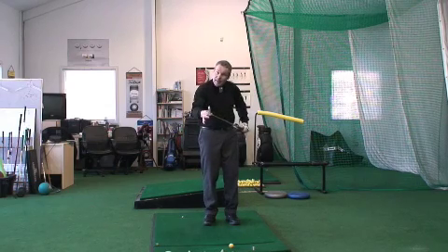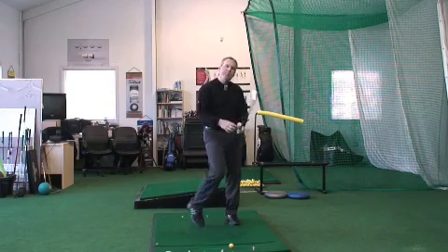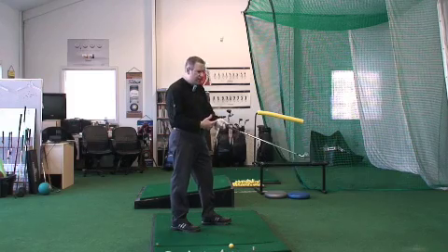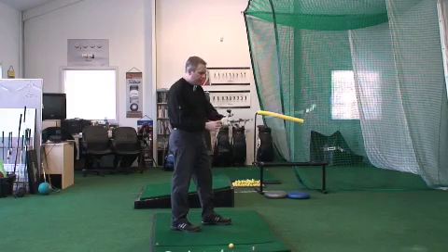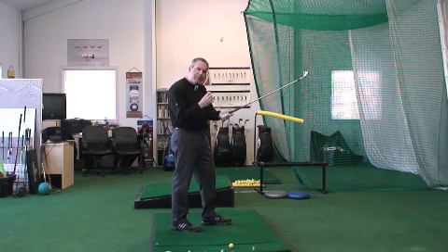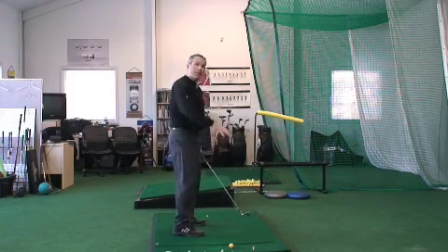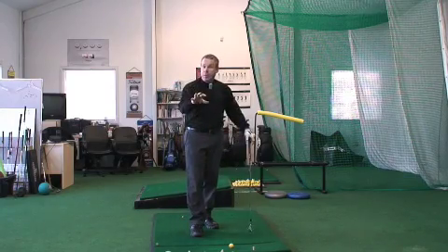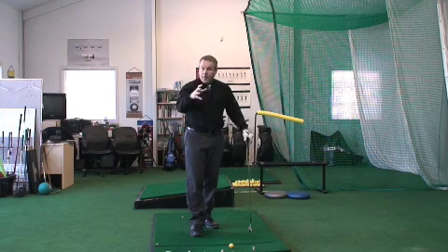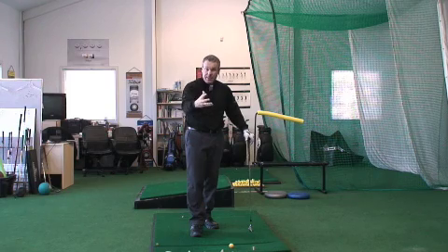We've got the right lie, the right shaft, the right shaft flex, and the right grip — there may also be a small adjustment in the length of the shaft. If you're an overly tall person, like my shafts are about a half inch longer than standard because I'm six-one with short arms. If you're a much shorter person, say around five-foot-five or five-foot-four, you'll be looking at about a half inch to almost an inch shorter than standard men's.